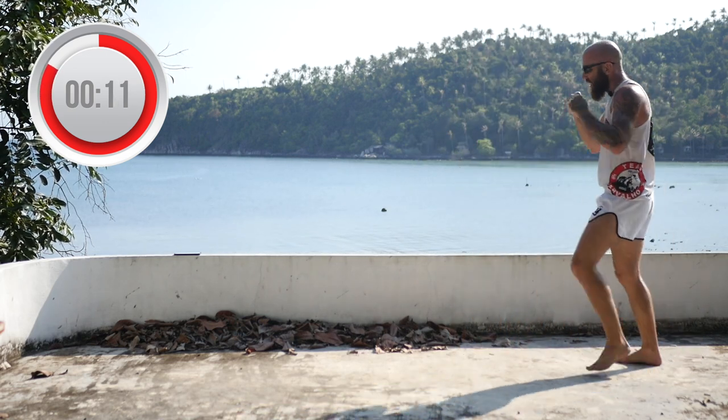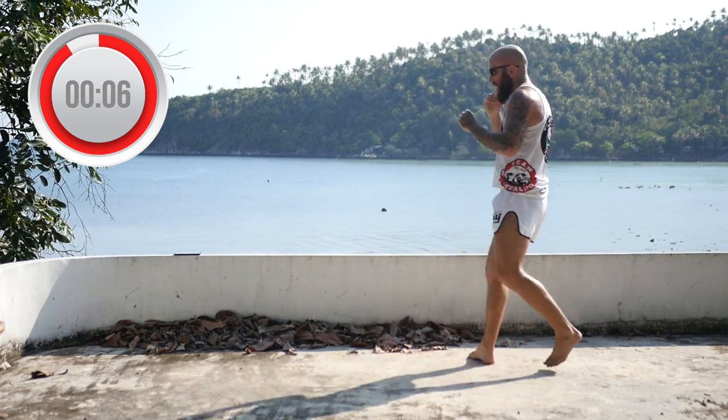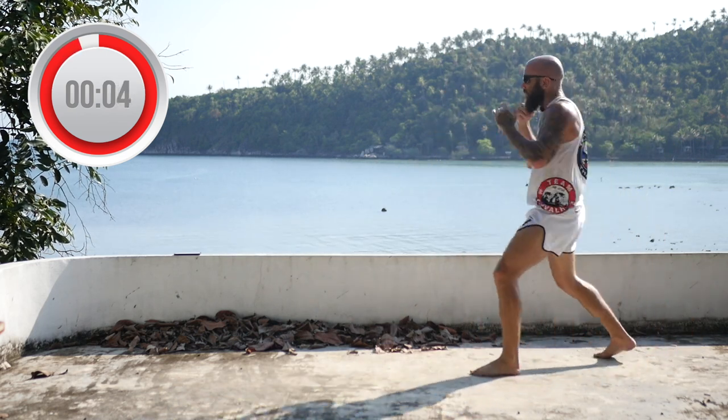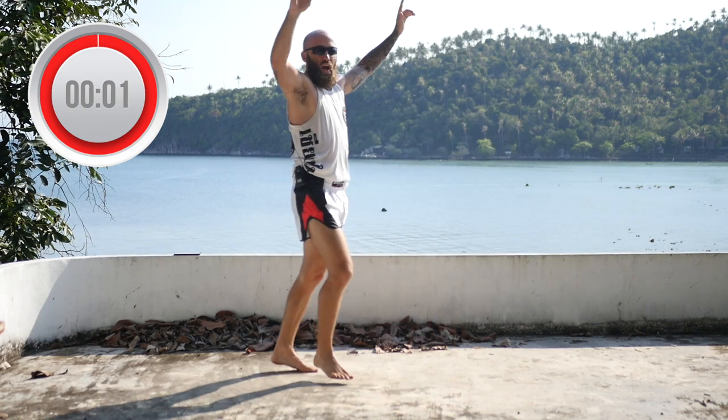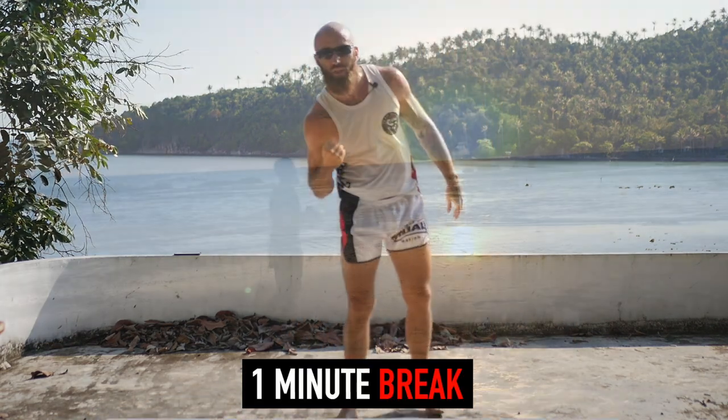10 seconds. Jab, parry, roundhouse. Cross, parry, roundhouse. Time. We've got two more rounds — grab some water. You're killing it.